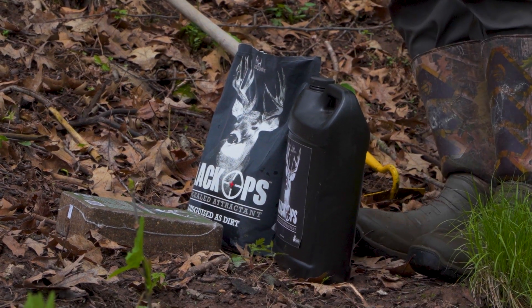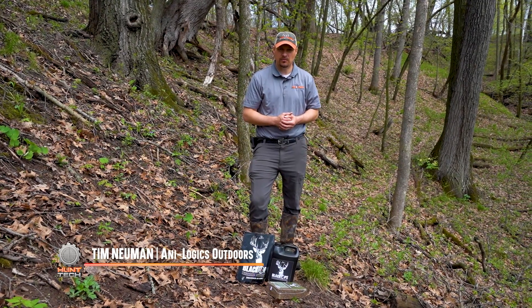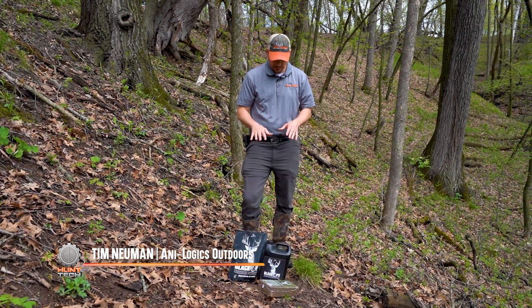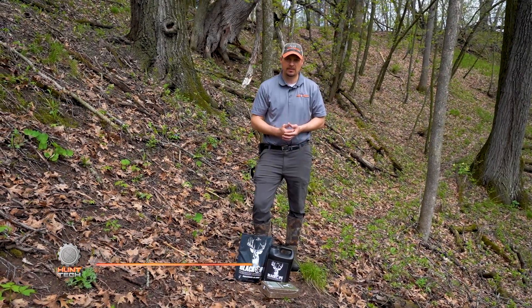Hey guys, Tim from Analogix Outdoors. We're trying to figure out what is going to be on the hit list for this fall, and what we've got here is a couple different modes of attraction that we're going to try and get to these deer.